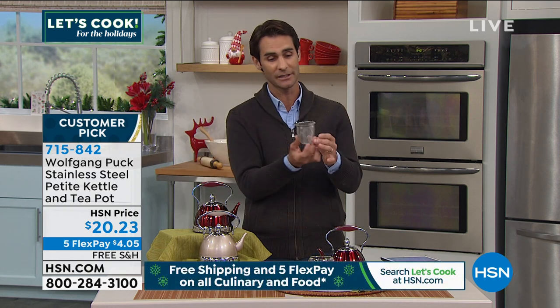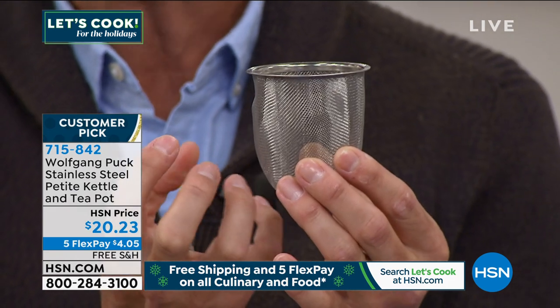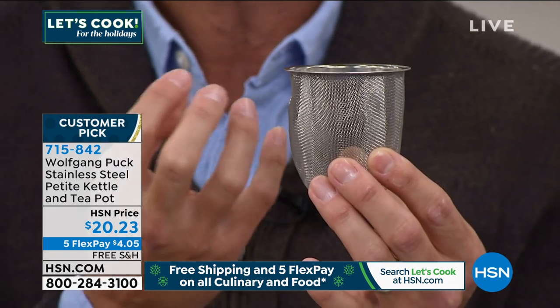You're also getting the infuser — right here, which goes right in the top. I love the size of this because if you're putting loose leaf in here, it really allows that leaf to open up and you get all the flavors from that loose leaf tea. Maybe you're looking to get into tea and don't quite know where to start — this is a great place to start, and it's from Wolfgang Puck. Maybe you're giving it as a gift — how about giving a gift with the Wolfgang Puck name on it?